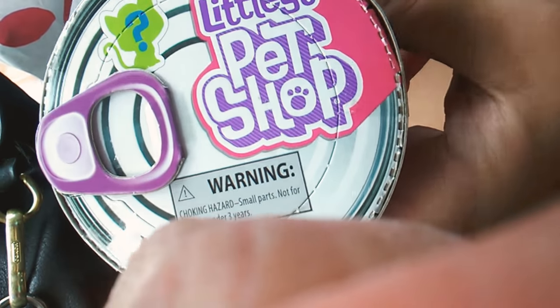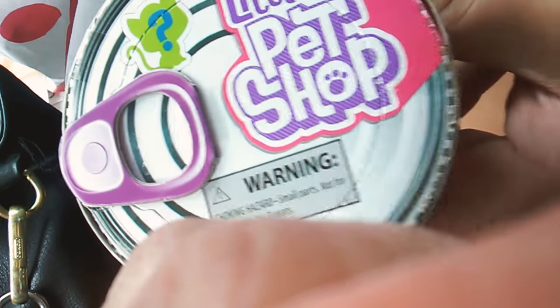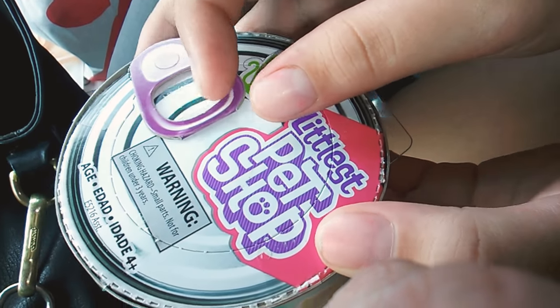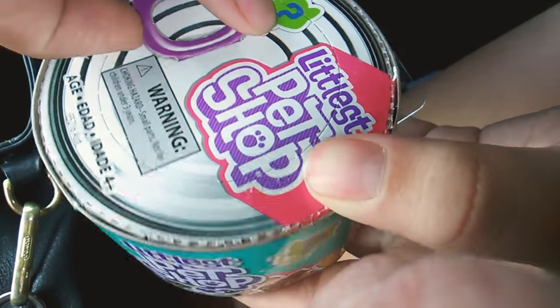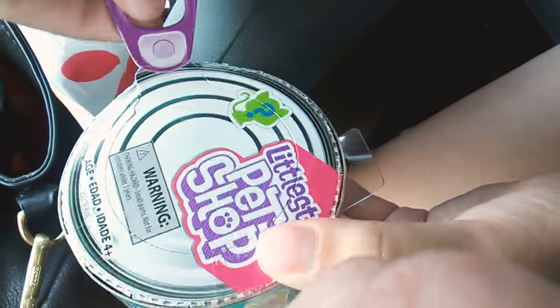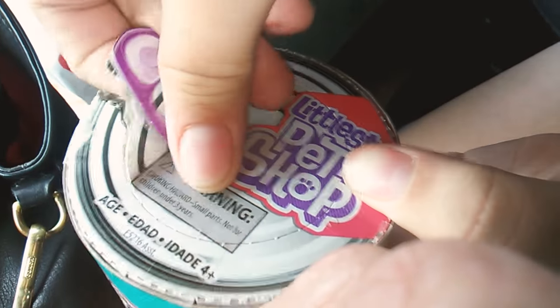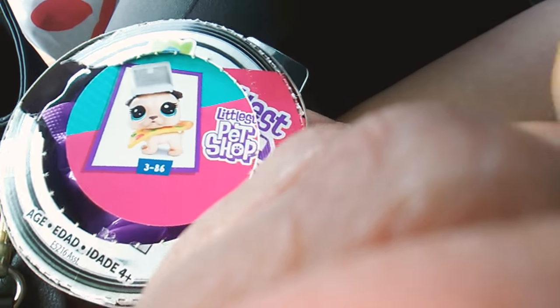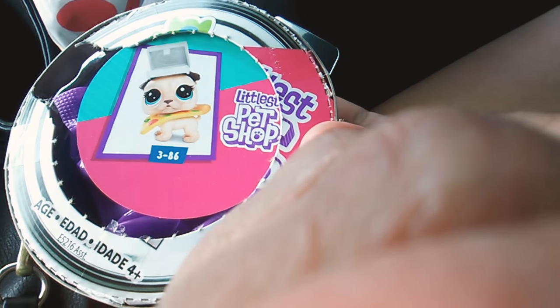So I have two of these and then one Adorable, so I'll be right back when I open it. Okay guys, people like me to open these on camera so I'm gonna open it. Yes, I got the one I wanted! I got the pug, so I'll be right back and I'll get it out for you guys.